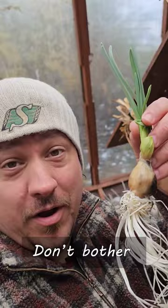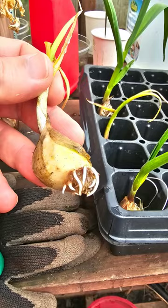Garlic sprouting can be fun, no doubt. Unfortunately, it's a pretty useless endeavor. I get it — it's exciting to see and it gives you the illusion that you're actually growing something. Sadly though, growing them this way isn't going to give you a new garlic bulb.